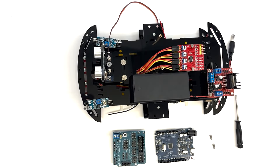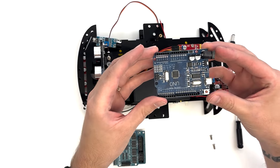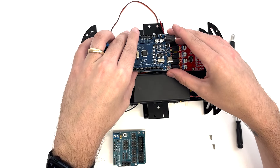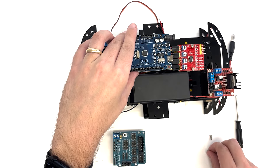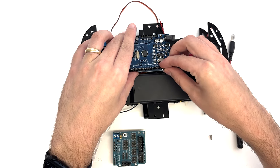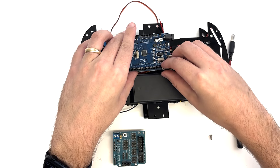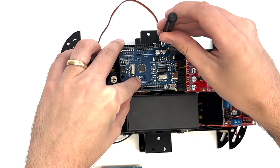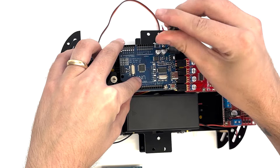Place the UNO-R3 main control board on the remaining longer copper columns on the top acrylic plate. Align the holes in the control board with the holes in the copper columns, making sure the word UNO is facing closest to the battery pack. Attach the main control board to the copper columns using two M3×8 flathead screws.